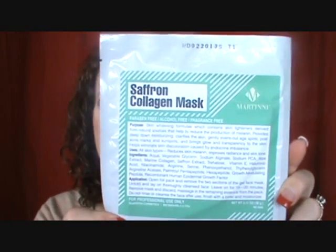Then we have the Saffron Collagen Mask. This is a skin whitening formula which contains skin lighteners derived from natural sources that help reduce the production of melanin, provides deep down moisturizing, clarifies the skin, and gently evens out age spots. Now all of those were a two-part mask. Then this one is the Lift Dermal Collagen Mask. This combats the visible signs of aging — wrinkles, sagging skin, and uneven tone. It tightens the facial contour, smooths and relaxes lines, and revives the complexion. This one is a sheet mask that goes from the face probably almost down to the décolleté.